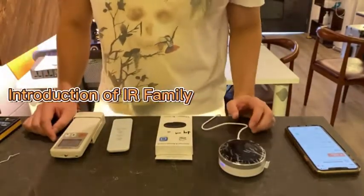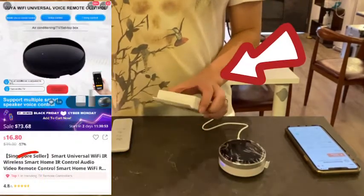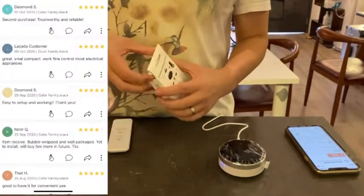Hi, today we're going to introduce you to the IR family. This is a normal IR that we sell on Lazada, one of our best sellers, currently ranked number one.